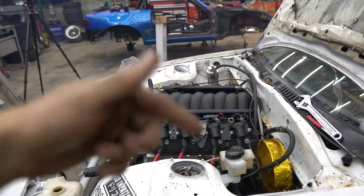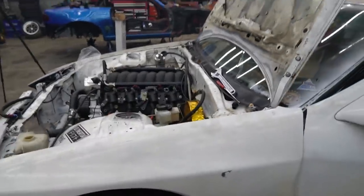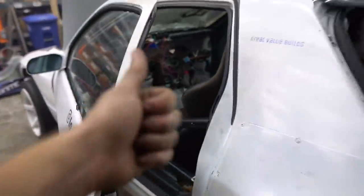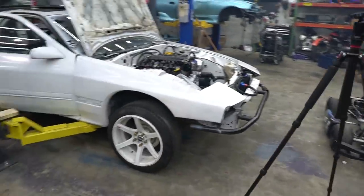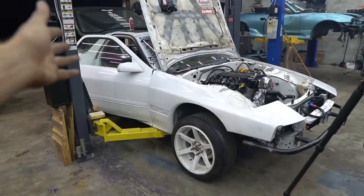It is 100% possible we couldn't hear that noise before because of how loud the open headers were. But it runs — that was my goal. We didn't get it driving, but we're very very close. I also bolted the seat in. We need to tidy up the wiring, fill the rest of the fluids, and odds and ends. We'll have to pick this back up another time — probably tomorrow — and try to get this thing driving under its own power. I really appreciate you guys watching, thanks for subscribing, I'll see you next time when we're driving it.